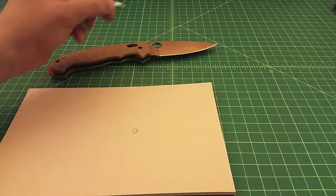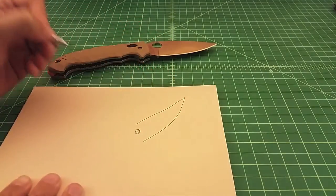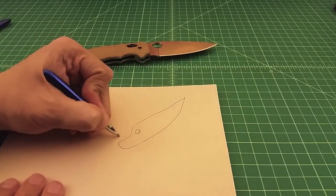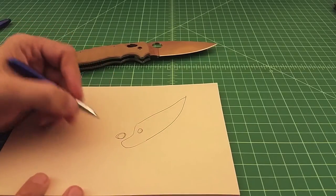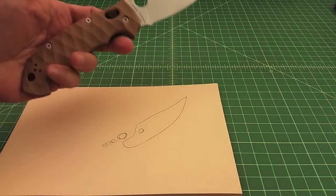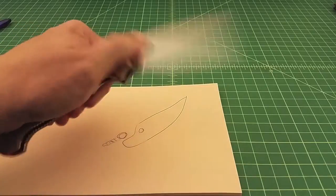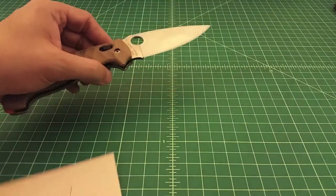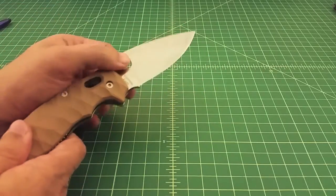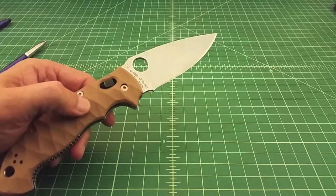Right here is the pivot of the blade — blade comes up, blade comes down. You have a ball bearing, which can be made out of ceramic or steel, on a post with a spring behind it. As you pull this lever back, you retract that ball bearing. These are actually very good, very strong locks. In my experience that bearing holds the blade very tight and very solid, and reduces the ability for rock.